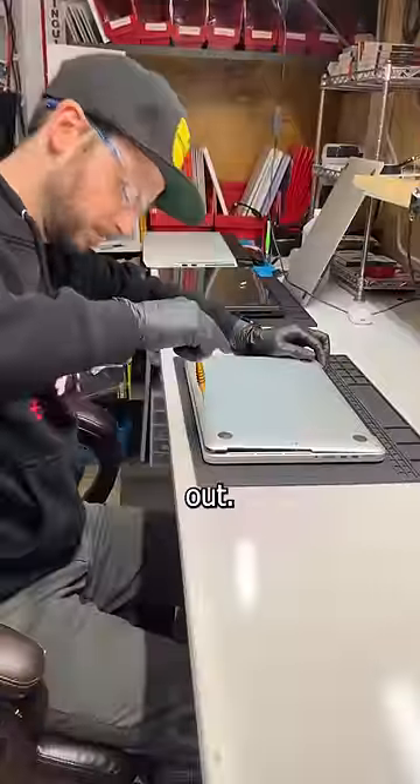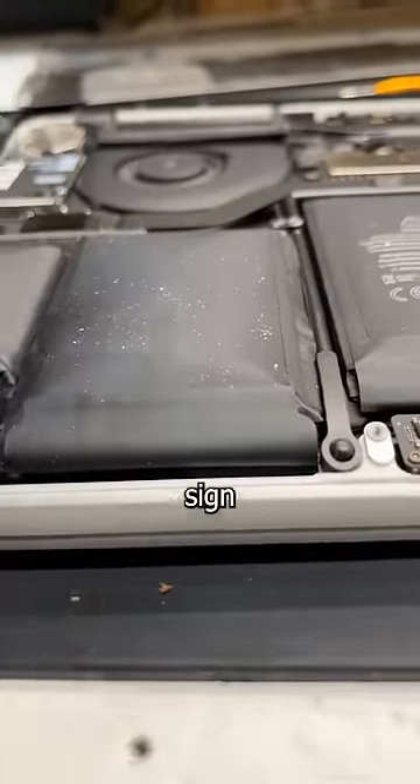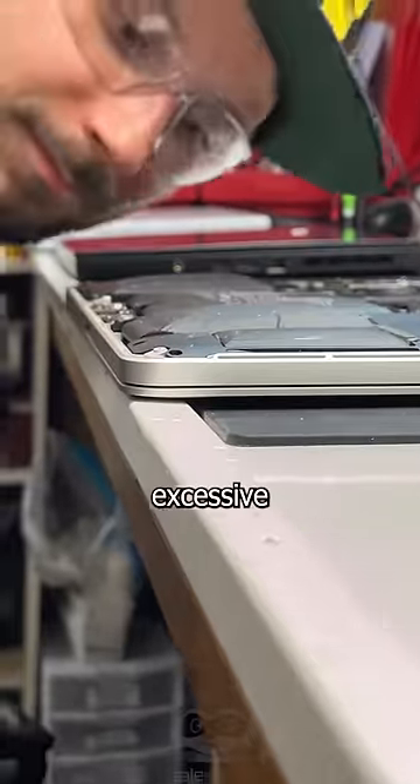This repair nearly took my eye out. This 2015 MacBook Pro came in with a bulge bigger than David Bowie's and a bottom case being held on by hopes and dreams. These symptoms are a sure sign of spicy pillow syndrome. And why does it happen? Well, it's the same reason your room smells like it does — and that's excessive gas.